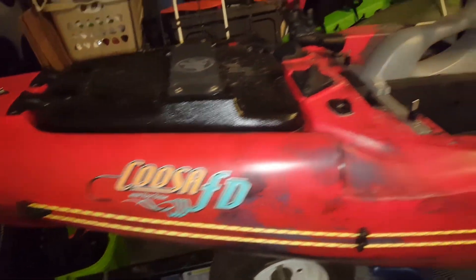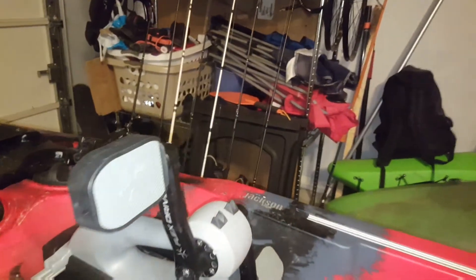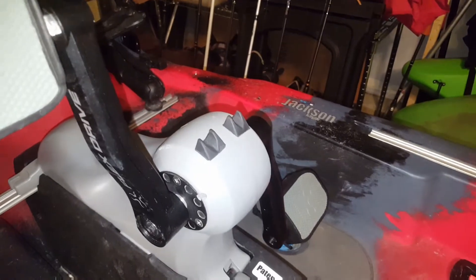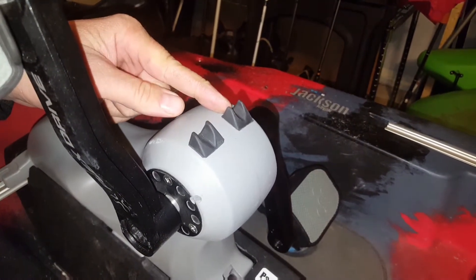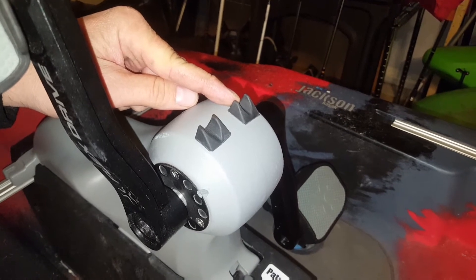Hey everybody, what's going on? It's Jay Randall with another Jackson Kayak Flex Drive hack update. Check these out — you can lay a rod in here, and I'll tell you why.